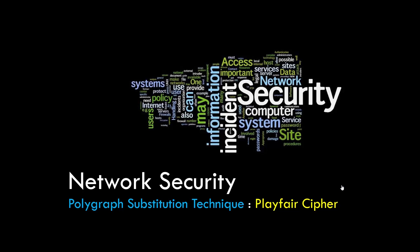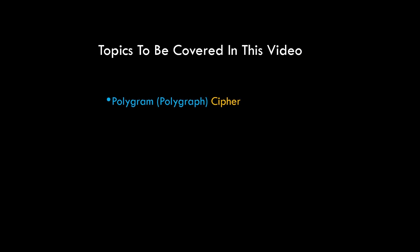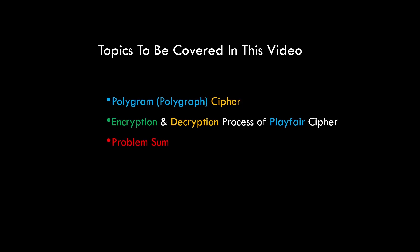Hey guys, Tanmay here, and in this video we are going to study a new cipher technique named Playfair cipher. This cipher technique is different from what we've seen till now. We'll be understanding the concept of polygraphic ciphers, the encryption and decryption process of Playfair cipher, and we'll also solve a problem.